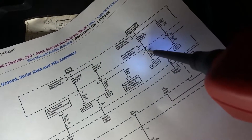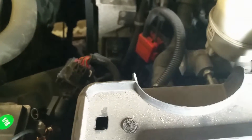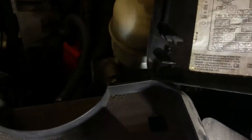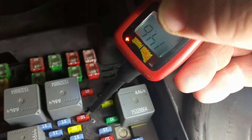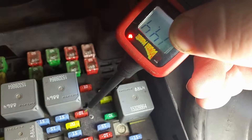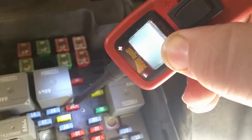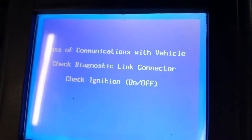We have the power probe hooked up here and what we're going to test is that terminal right there. We're actually going across this fuse here, so we're going to check this fuse first - that is the ignition E fuse, which is right there. Let's test right here at this terminal. It says we've got 14.2, 14.3 on both sides of that fuse, which is about equal to battery voltage.